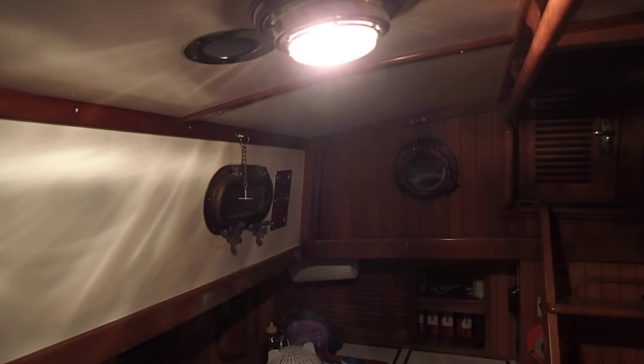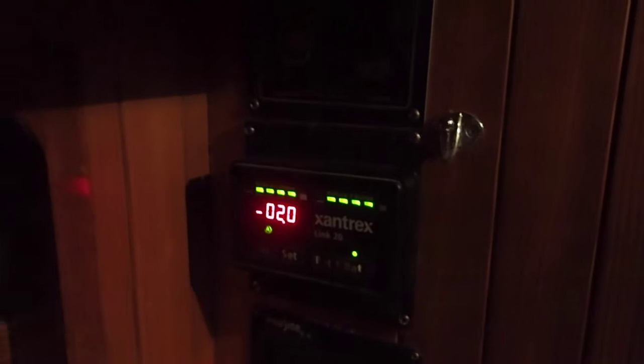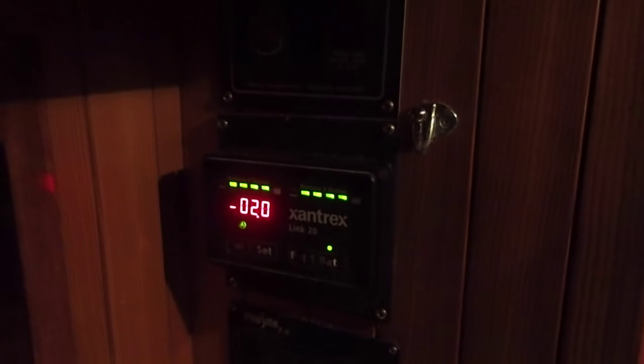Now I'll take you over to our battery monitor and we can look at what the amp draw of both of these are. This is our traditional non-LED light — 2.0 amps. It's a little bit more than I thought. Regardless, that's 2.0 for the normal light. And then here's the draw on the LED one — look at that: 0.2. So one-tenth of the draw. It's awesome. I'm so pumped about this. It's going to be great. We're already looking at solar and stuff, but just saving energy in this way is going to help us out as much as the solar is.